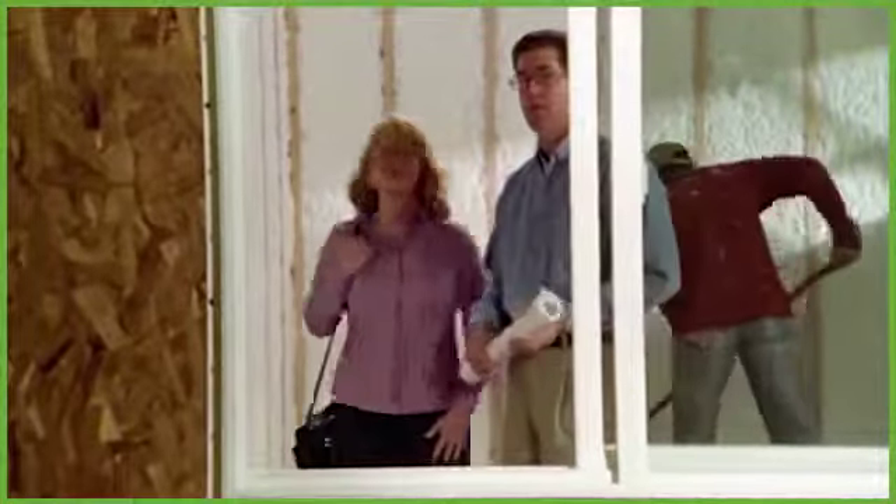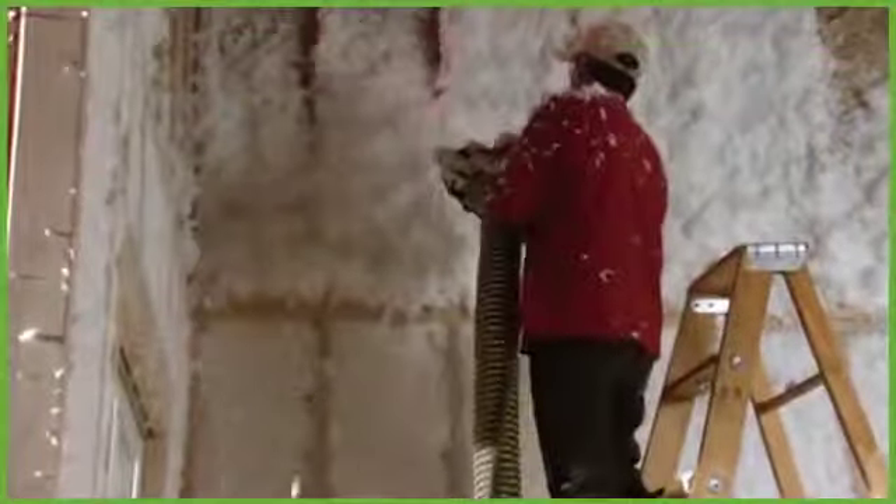We're actually ahead of schedule. It just doesn't get any better than this. Yes, it does. With Spyder spray-in insulation, installers get red-tagged less frequently because its fibers fill each cavity more completely.